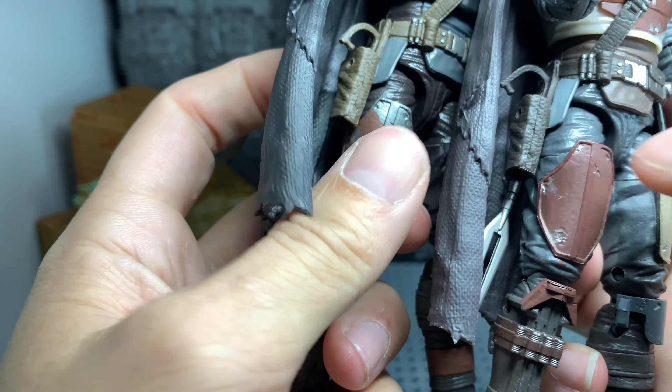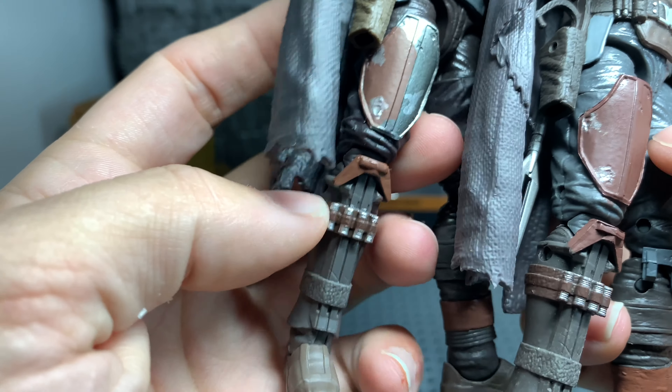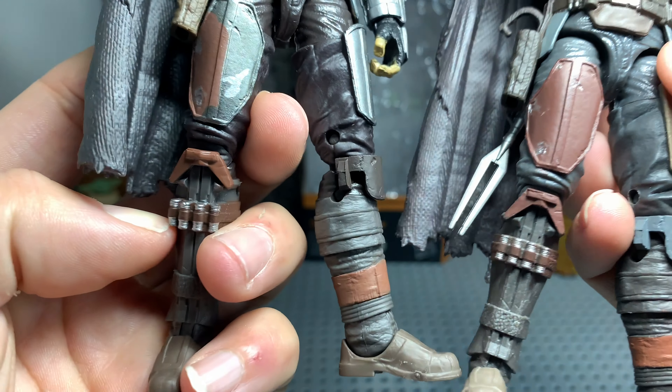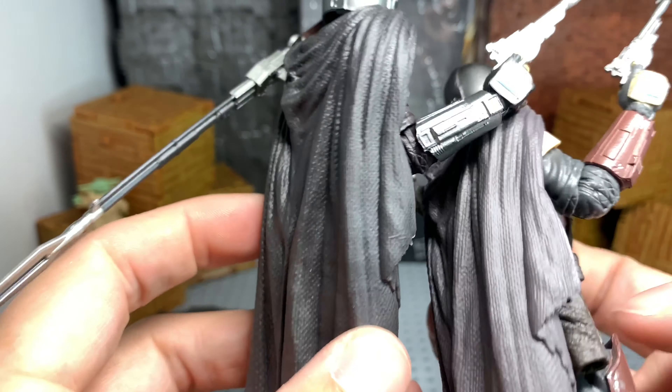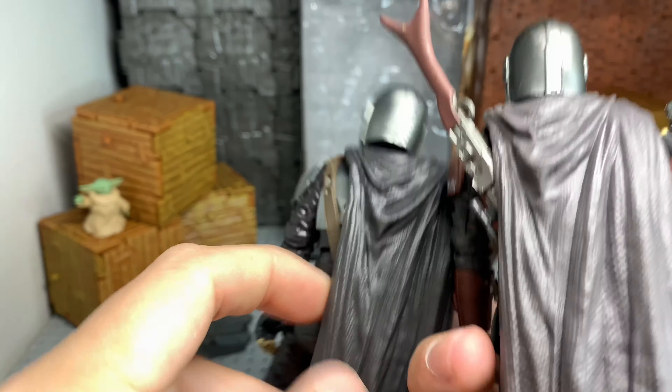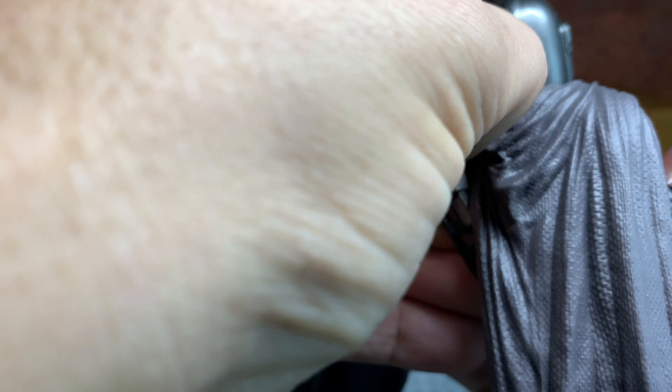I kind of like how it's going from this to the Beskar. I don't know if that's something he's going to change in the next season. Everything else here is the same. If you want to see articulation and all that, you can go to other videos. Same cape.